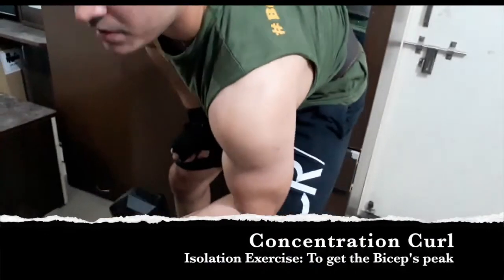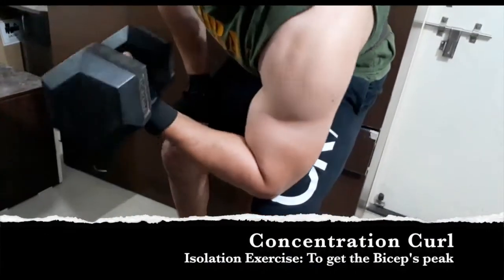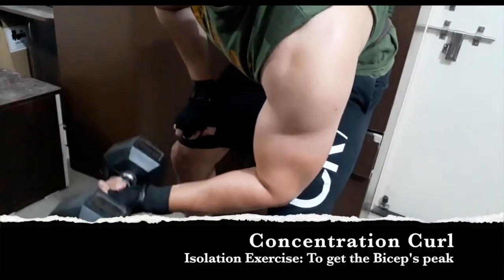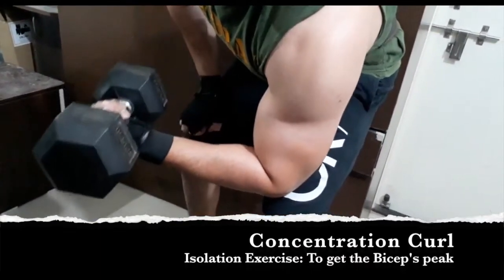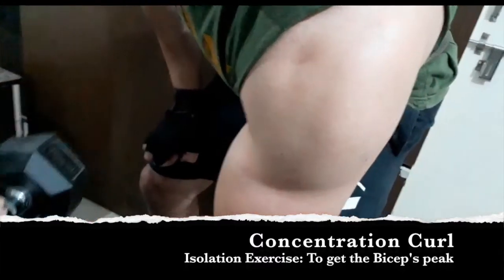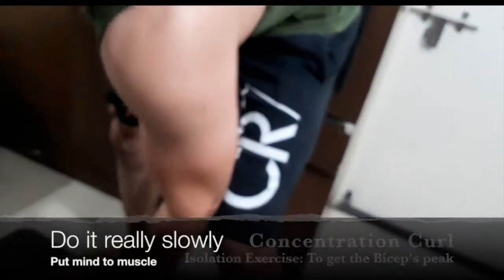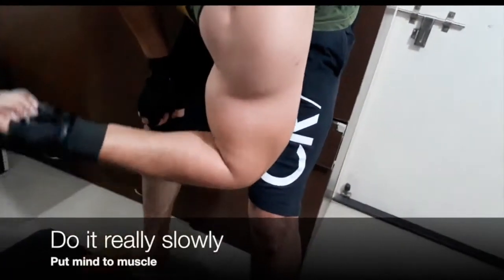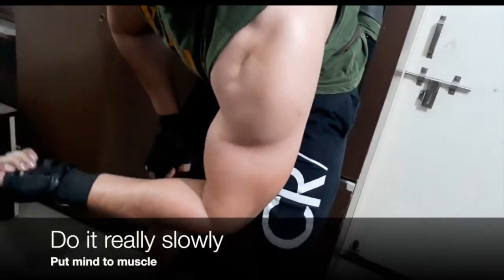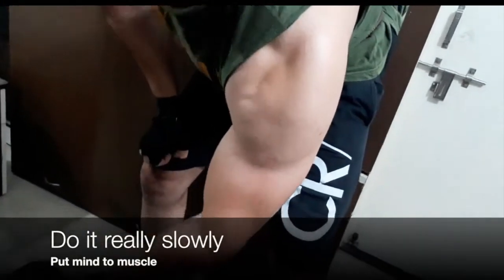Next is the concentration curl, which is an isolation exercise to build the bicep peak. This exercise should again be done with a medium weight — whatever you can lift comfortably — and done really slowly with focus on the eccentric motion, putting mind to muscle. You'll be able to achieve the bicep peak with the help of this exercise.